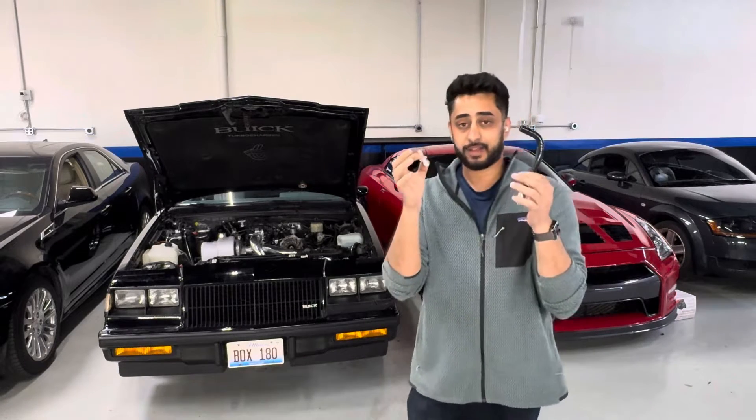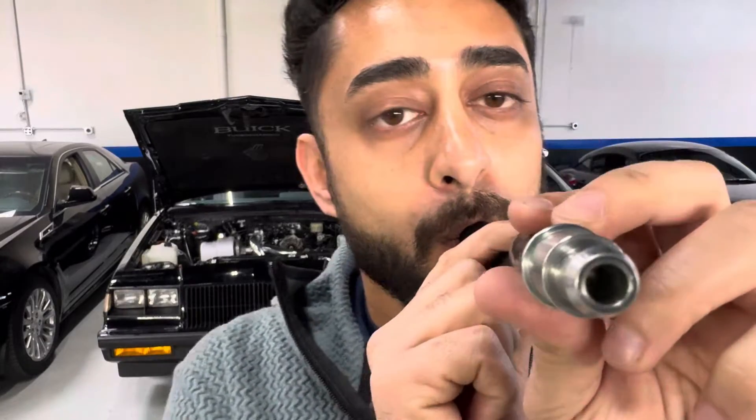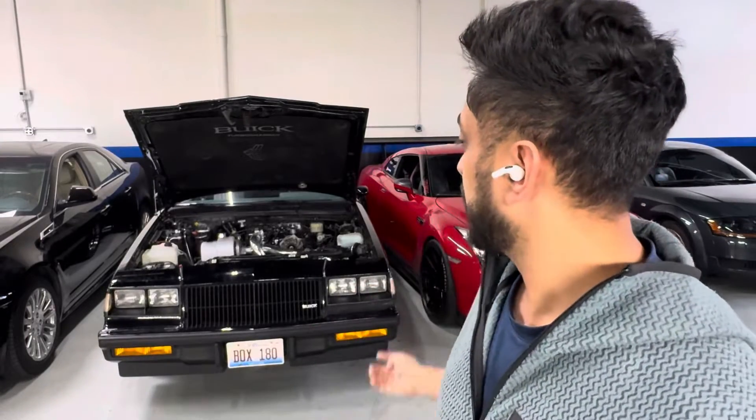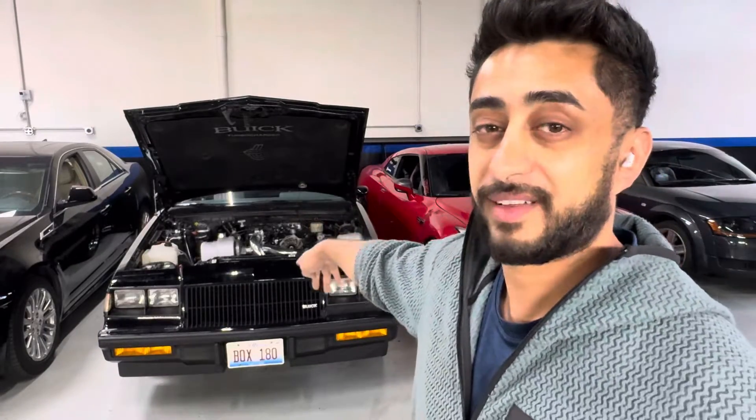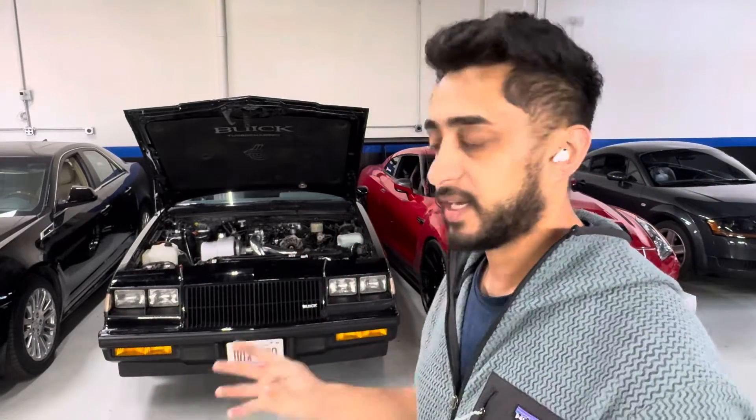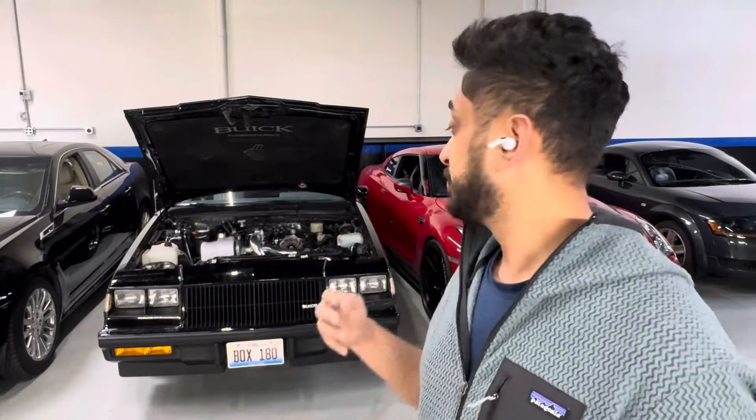So this check valve — essentially what a check valve does, and I know what a PCV valve does too — is during vacuum this PCV valve is going to float open. Do you hear it? It stays open so fresh air flows through the crankcase. You have your breathers on the valve cover itself, and this being open allows a flow of air through the crankcase, letting vapors recycle back into the manifold and get burned off rather than staying in the crankcase and polluting your oil.